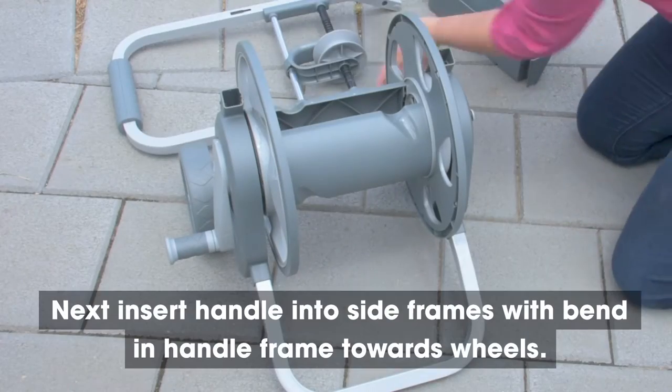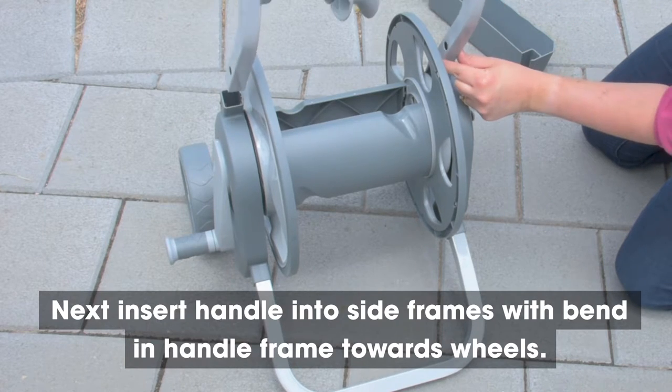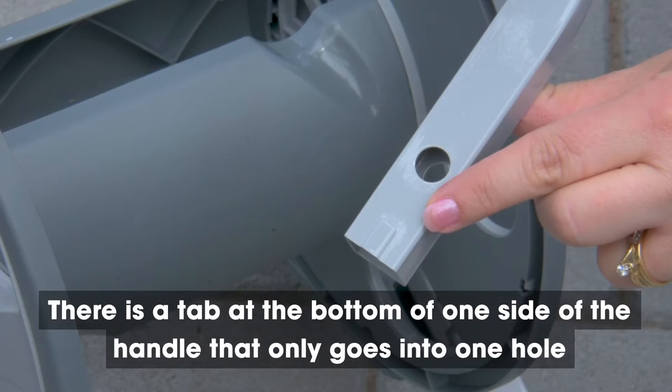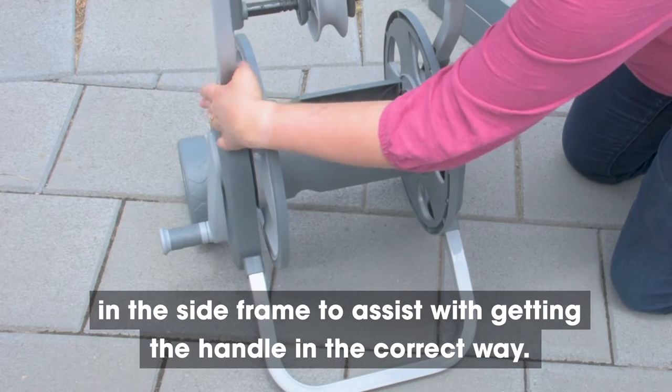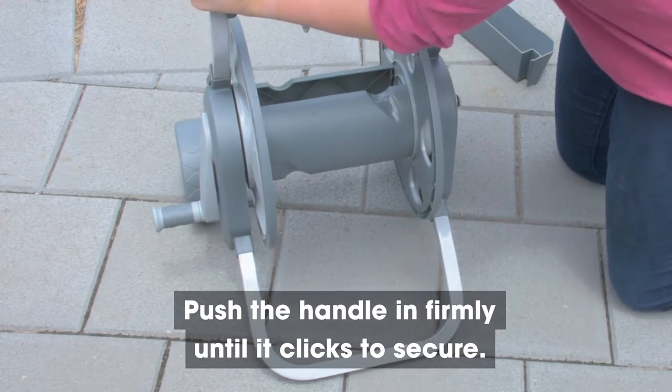Step 7. Insert the handle into the side frames with the bend in the handle frame towards the wheels. There is a tab at the bottom of one side of the handle that only goes into one hole in the side frame to assist with getting the handle in the correct way. Push the handle in firmly until it clicks to secure.